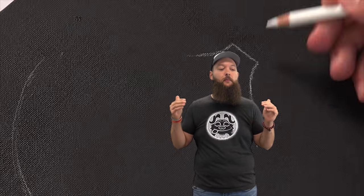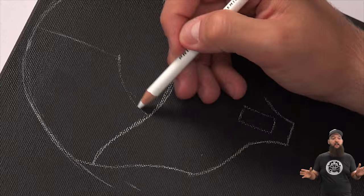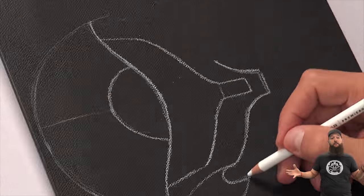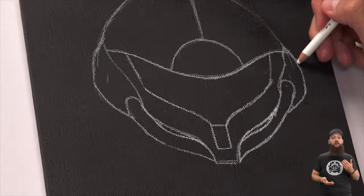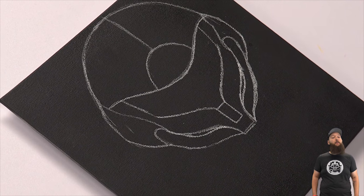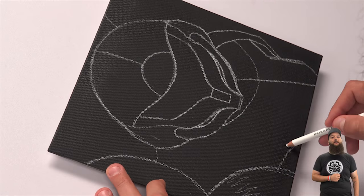Welcome everybody to Joe Painting Season 2. We're doing things a little different this season — sitting at a desk, working on different canvases, using paint pens instead of brushes and oil paints. We're taking a more graphic, casual approach: just having fun, practicing construction, and exploring your relationship with the canvas. We're starting out with Samus Aran from the Metroid series.